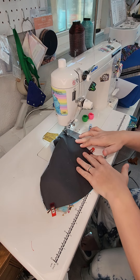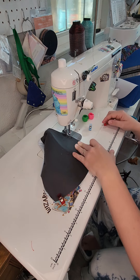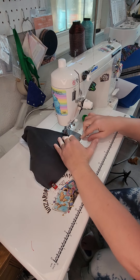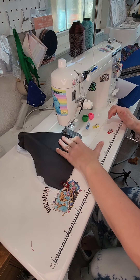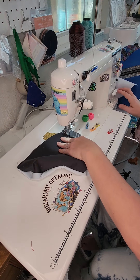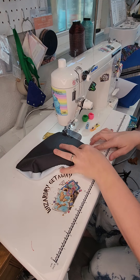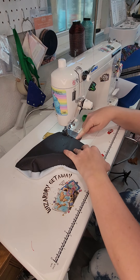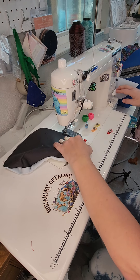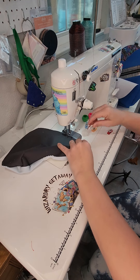This is my Juki 2010 I'm sewing with - I love this little girl. She is very reliable and makes pretty stitches. I'm going to leave an opening here, so I'll backstitch and then leave an opening, probably about three inches so it's big enough to pull the bag through, and then backstitch at that end.